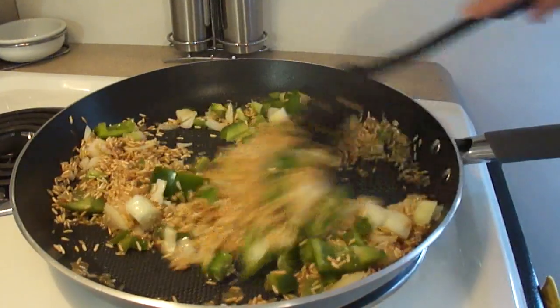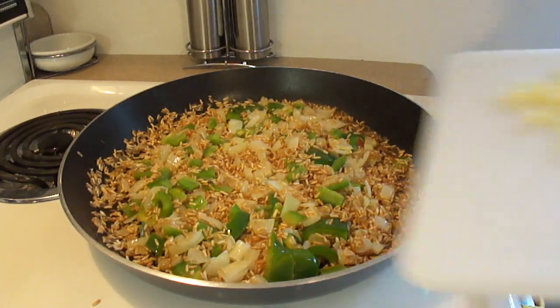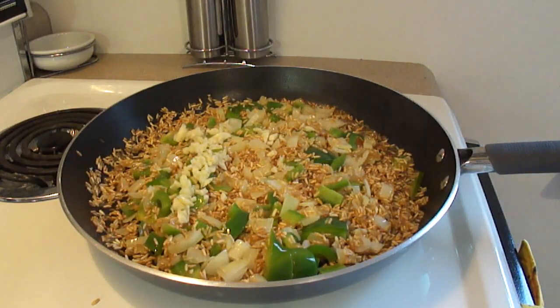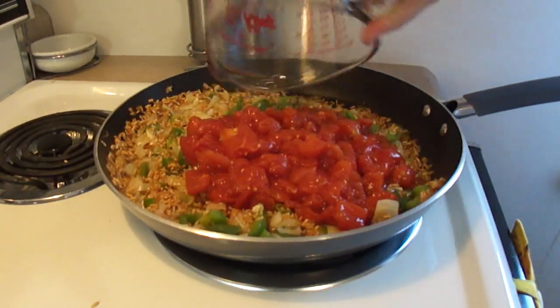You can most certainly vary the amount of onion and green pepper in this according to taste. When the onions are almost translucent, add in 3 cloves of garlic minced. This can be varied to taste. Continue to cook until the onions are translucent.